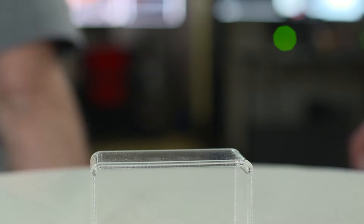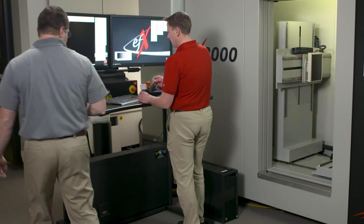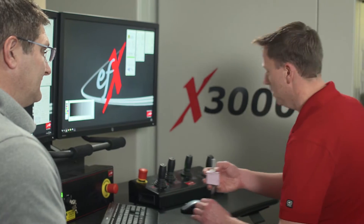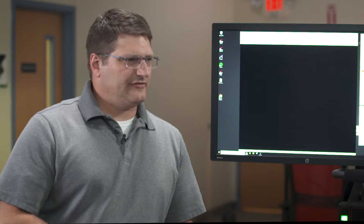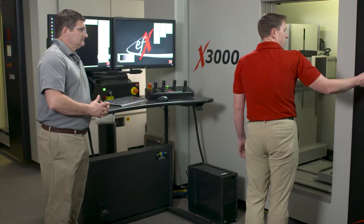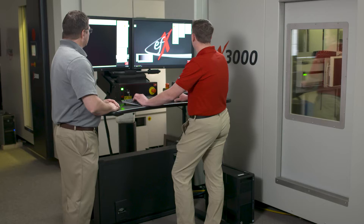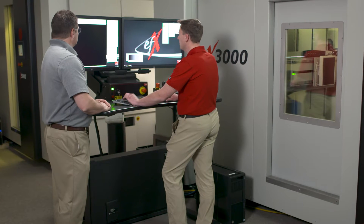Great, well are we ready to set up the scan? Yeah, let's do it. All right Dave, for this sample we are going to use the X3000 due to its size and material. Would you use a different scanner if it was a very large part? Yeah, we have the X5000 and the X7000 that can handle much larger parts. And now I'm going to go ahead and optimize the system for our part for the scan.